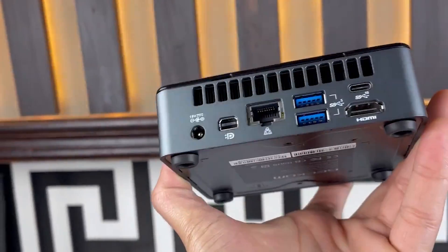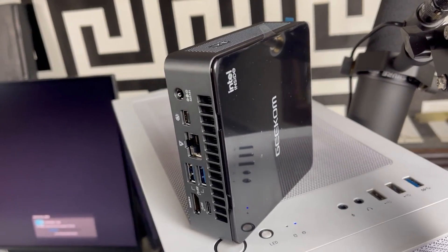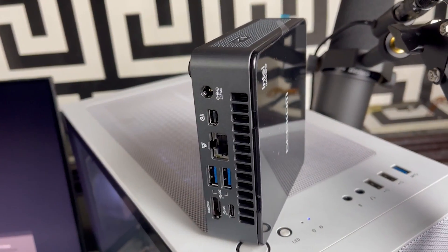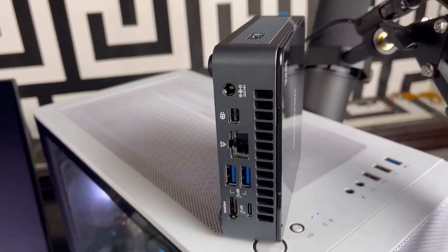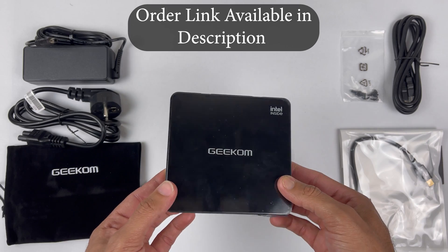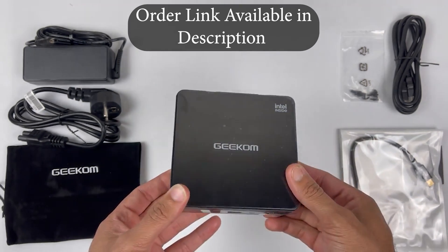It's a great little machine that packs a lot of power into a tiny package. We can definitely see this being a great option for anyone who needs a compact and powerful computer for their home office or even gaming. It's a pretty decent machine for your office and your room at a very affordable price.